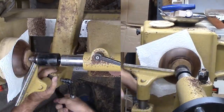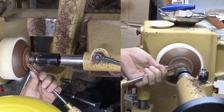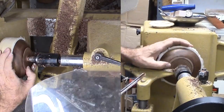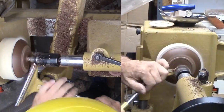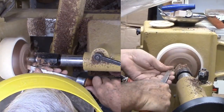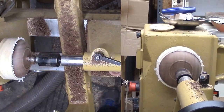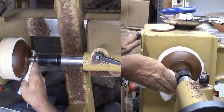Next, I've mounted a threaded faceplate to the lathe. I'm pressing the saucer against the faceplate with a paper towel providing a little padding. Now I can refine the foot with a spindle gouge and a skew. I'll sand and finish the foot again, but I still need to sand off the small nub on the drill press.